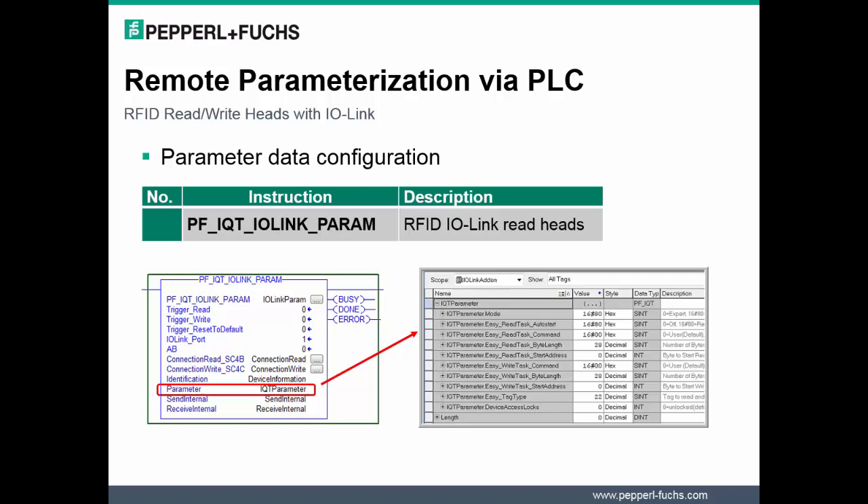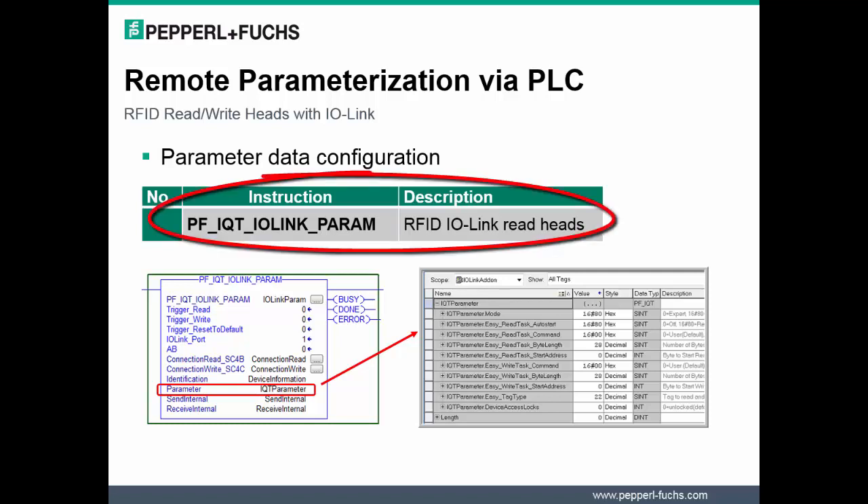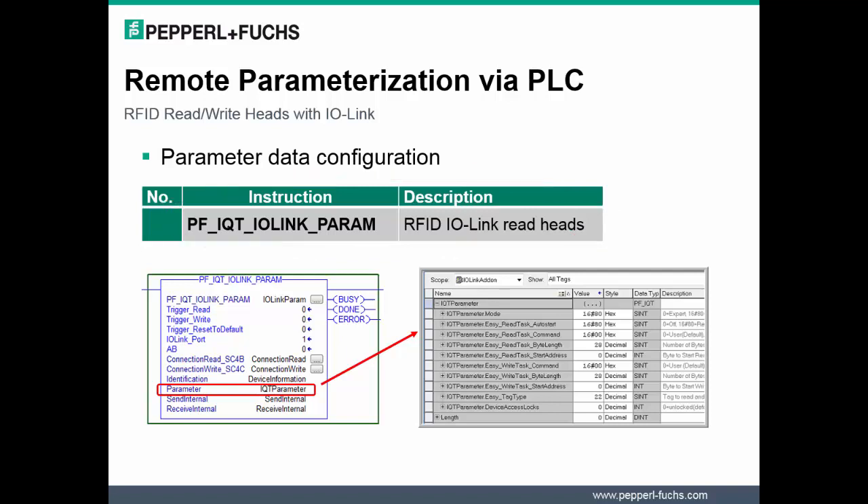Most users desire to perform remote parameterization of IO-Link devices within the PLC. An add-on instruction is available via the Application Support Team to remotely parameterize the RFID IO-Link heads in a Rockwell PLC.